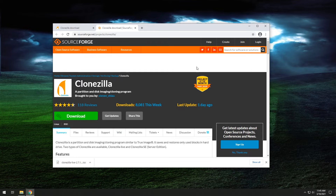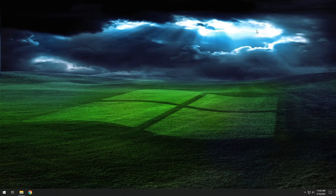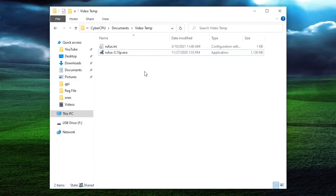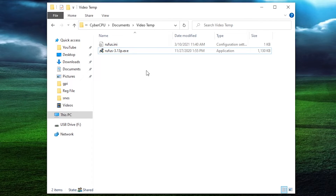Now that it's downloaded, go ahead and close your browser. If you plan to burn this to a CD, you can skip the next step. But I'm going to show you how to put this on a USB drive — I find this to be not only faster, but in cases where the system doesn't have a CD-ROM, it makes it a requirement. For that, we're going to use a program called Rufus. I'll leave a link to it in the description. It's a free little program that will allow you to write ISOs to USB drives.